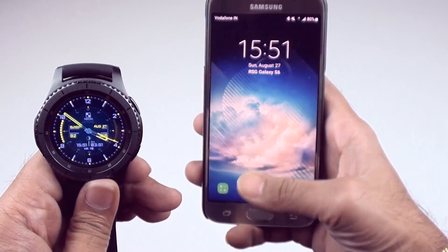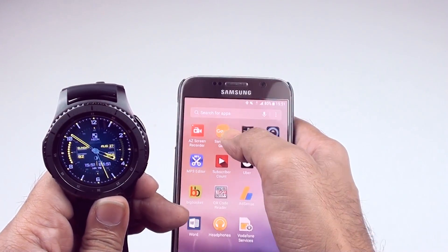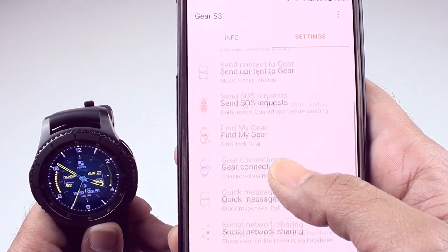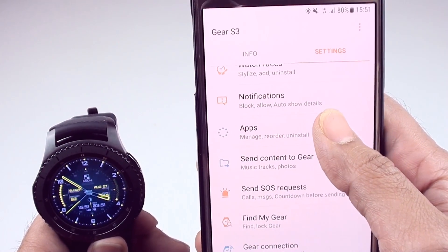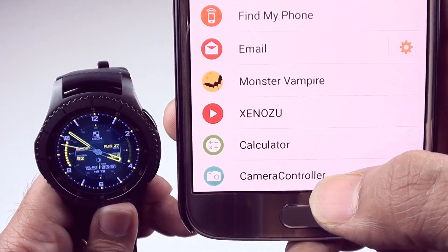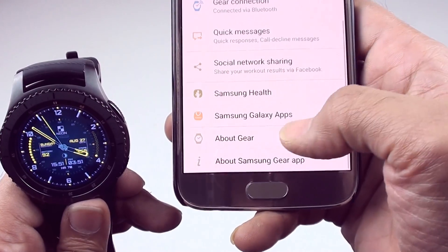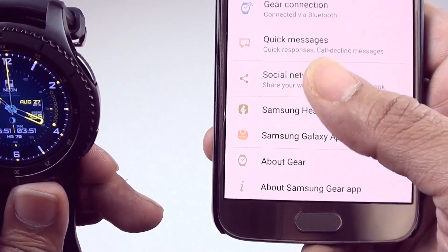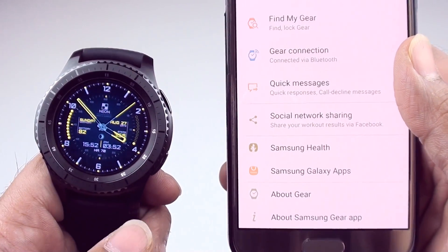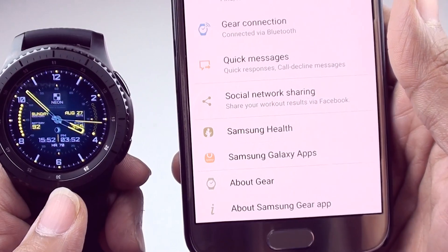Now what you have to do is just get the app. My phone is connected, so I'll go to Samsung — over here we have apps, and the app I'm using goes by a very simple name: Camera Controller. Go to the Samsung Galaxy Apps, which is the app store, and under the Gear section you can search for Camera Controller. It's not really big, it's actually quite small. Once it's installed on your Gear, you're good to go.